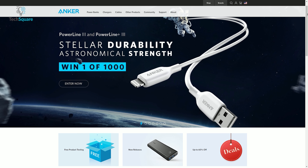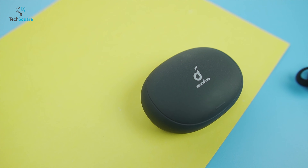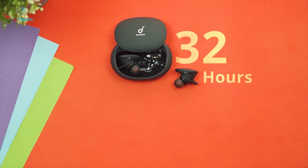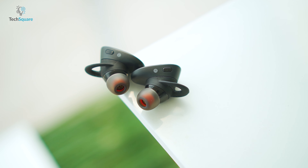Soundcore's parent company Anker is a leading brand in all things charging, and the Liberty 2 Pro benefits from that battery technology experience. It offers eight hours of playback time once fully charged, and with the wireless charging case you get an additional 32 hours. The case supports Qi wireless charging and fast charging via the provided USB-C cable. The Liberty 2 Pro is capable of playing two hours straight with only 15 minutes of charging.